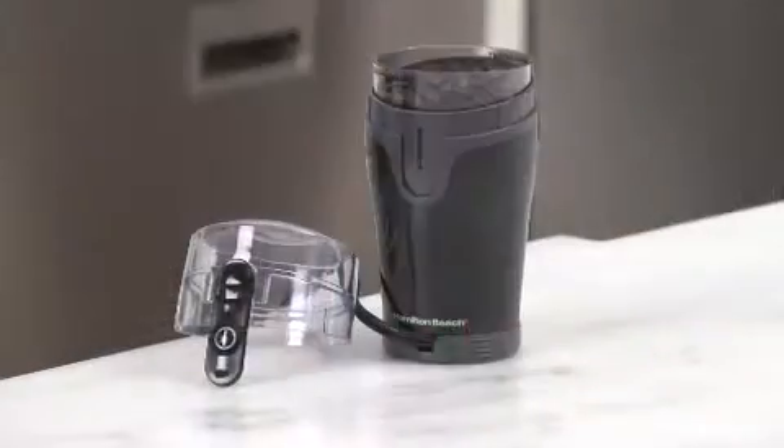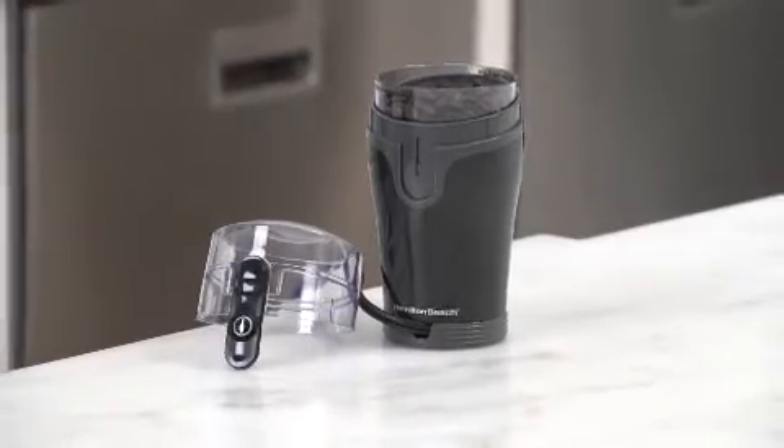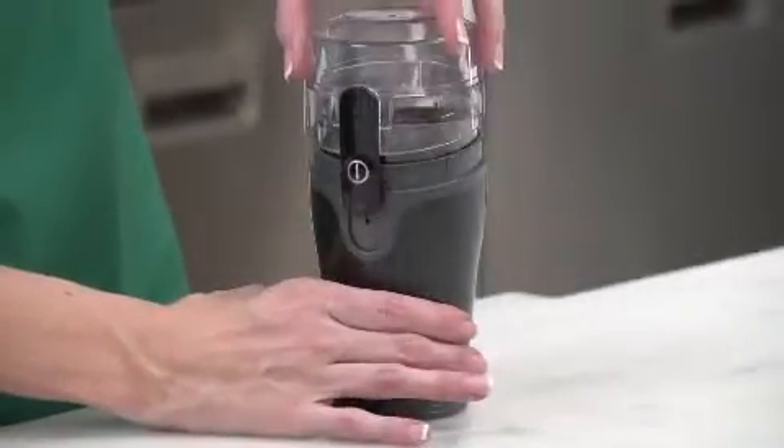Hi, I'm Cara, and this is the Hamilton Beach Fresh Grind Coffee Grinder. If you're a coffee lover, you know there are really only a couple of secrets to making great coffee: good water and fresh beans. But of course there's a third secret, and that's to keep the beans from losing their flavor by grinding them right when you need them.